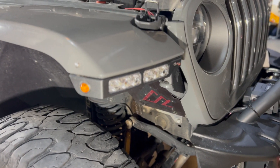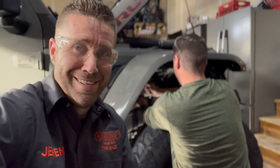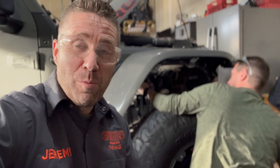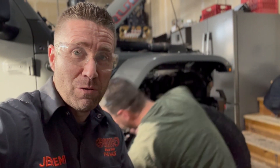It was a pretty easy little install. I think John will be happy with it. We tested the lights — they look good. Thank you to Quake LED for selling John these lights. No sponsoring here, but we appreciate you watching today. Thanks again. This has been John and Jeremy, and this is — and continues to be — 1111 Overland.